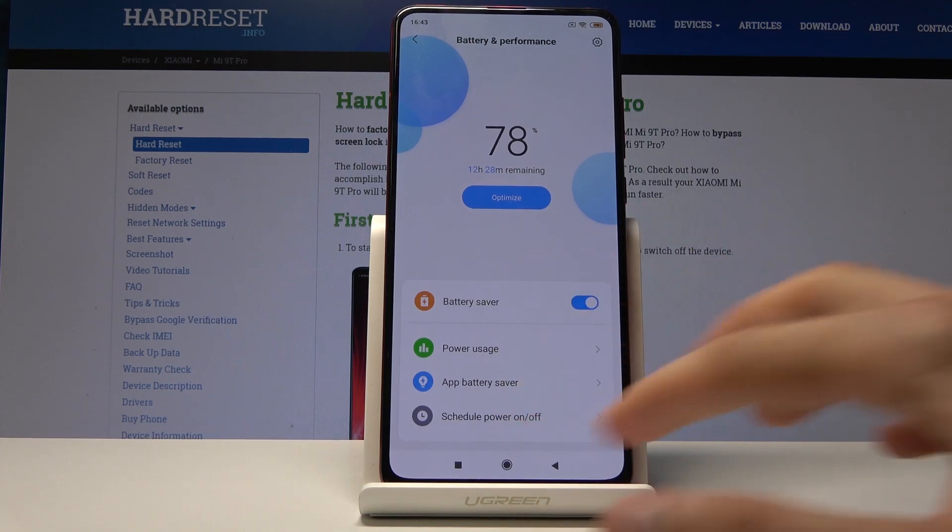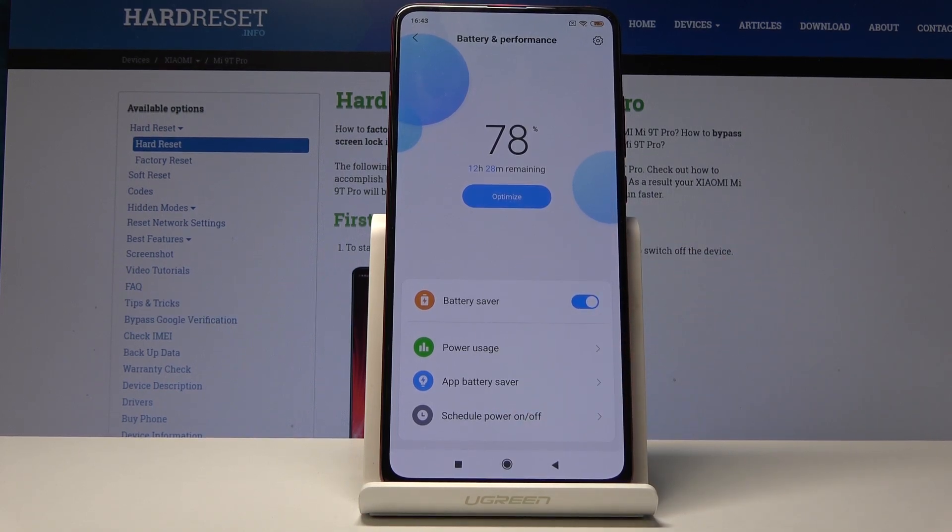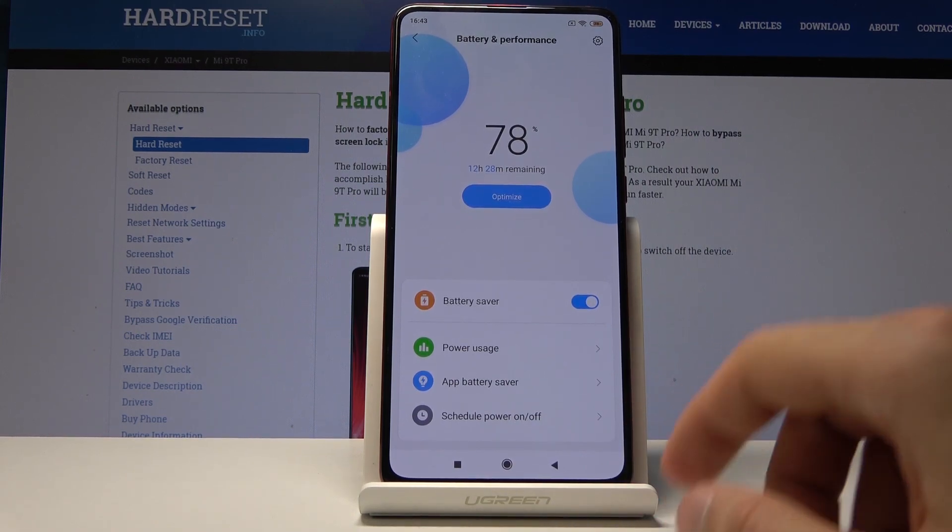The first time you enable it, it gives you a message that it will basically limit all background apps, kill them, clear cache every time you lock the device, and limit a bunch of other aspects that would usually run in the background — all just to prioritize battery life. And that is basically how you enable it.